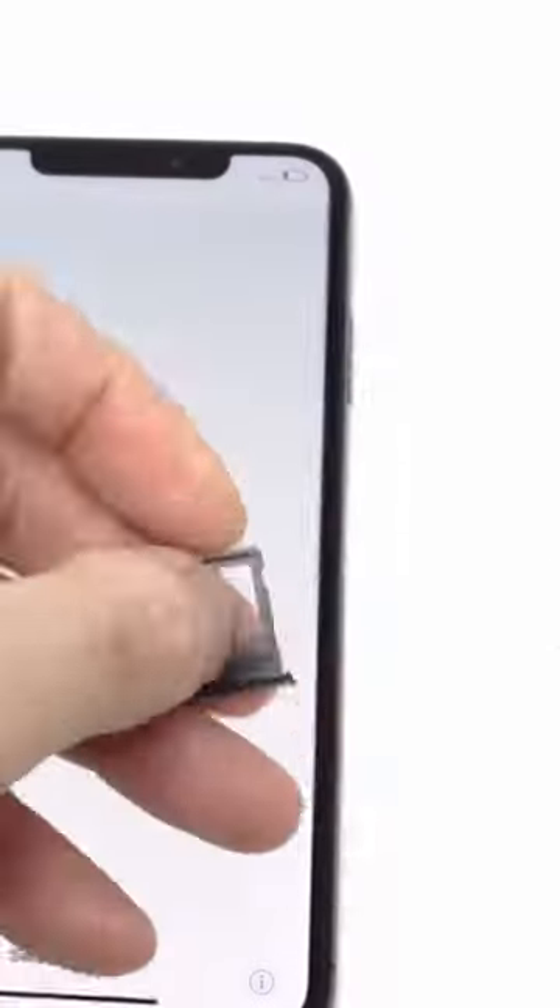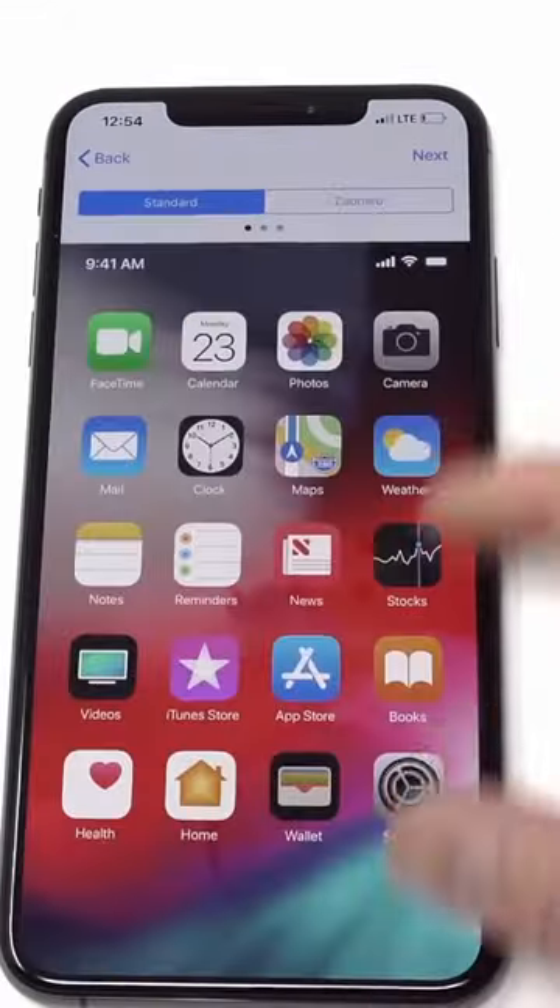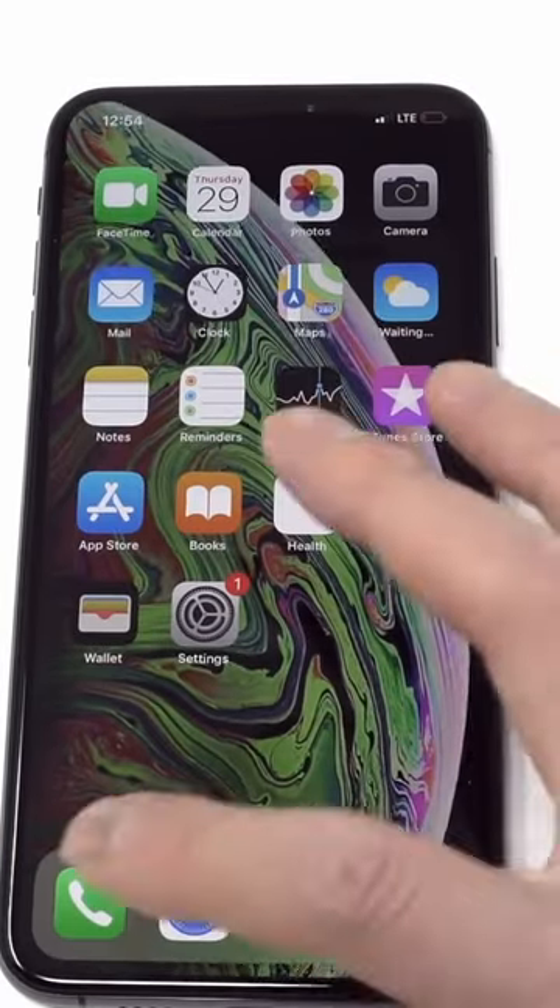Once they notify you it's done, insert a SIM card from the new network you're using. Go through the on-screen setup instructions and connect to Wi-Fi. Once you reach the home screen, your iPhone should now be network unlocked.